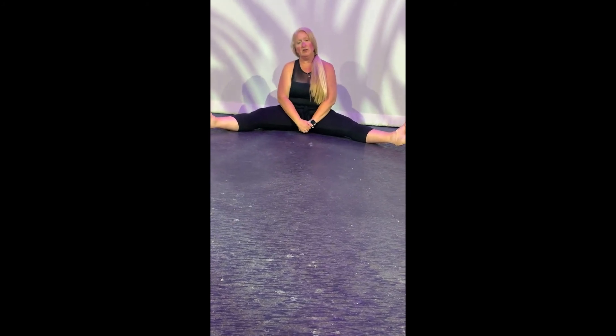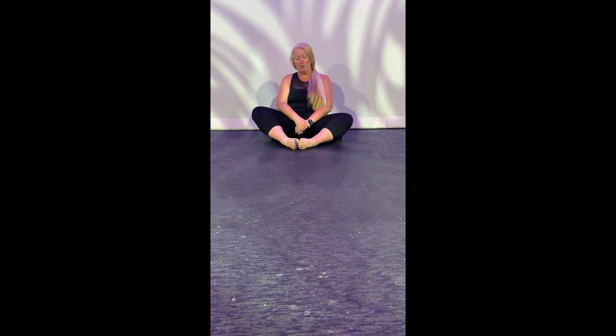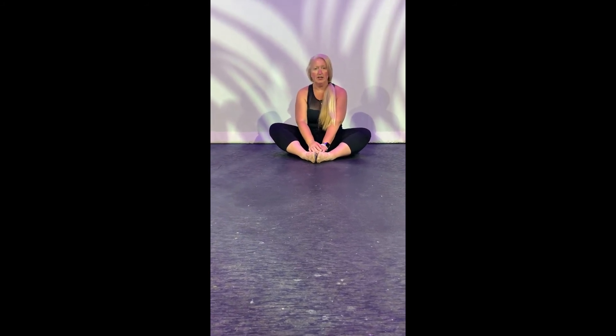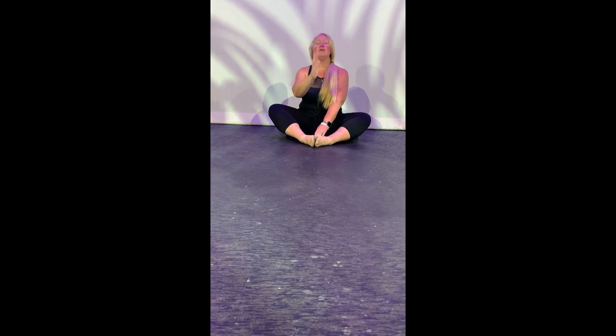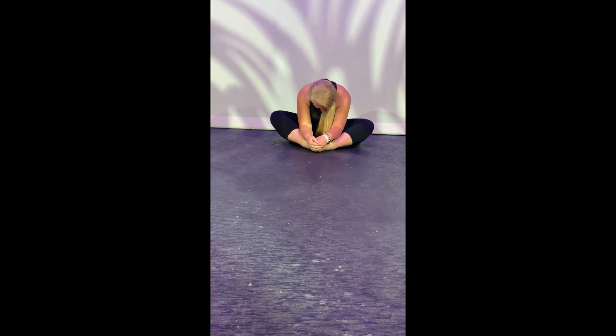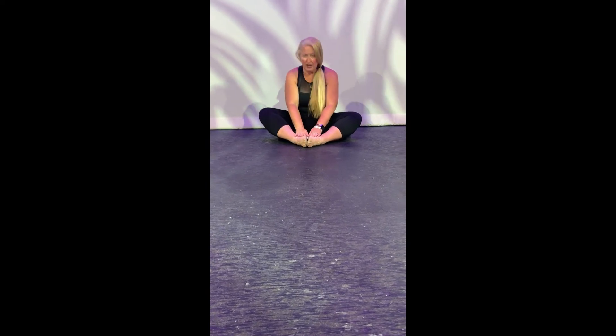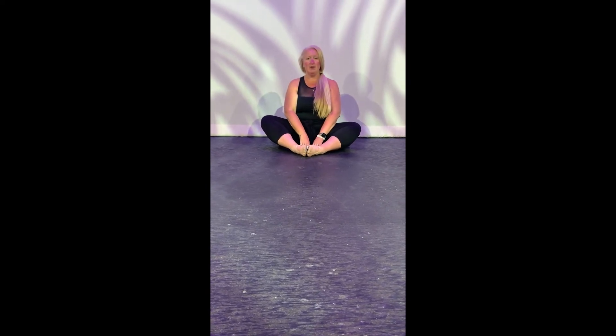The next thing I like to do is called the butterfly. So you put your feet together, and you gently move your knees. Very good. Now you do the same thing, sitting up straight and tall. Reach forward and down. And try to touch your head to your toes, or as close as it goes. And roll up and be really strong. We'll do a couple of those.